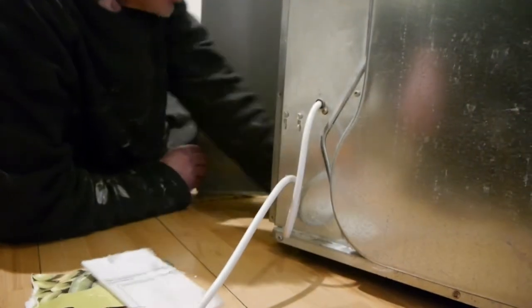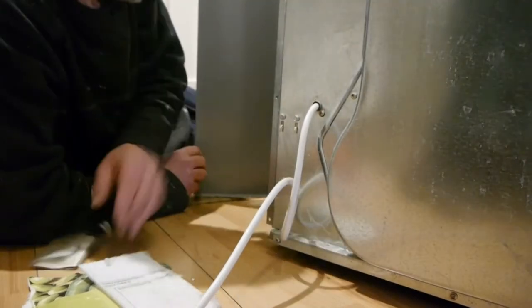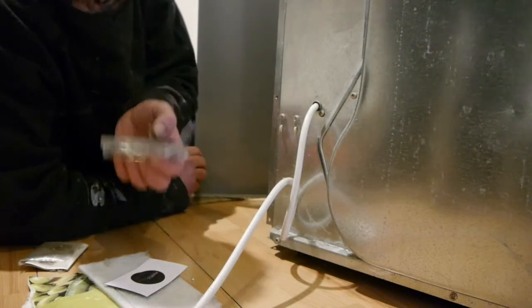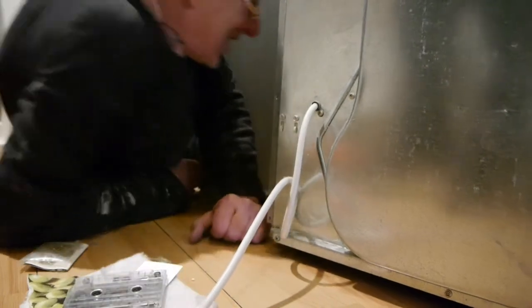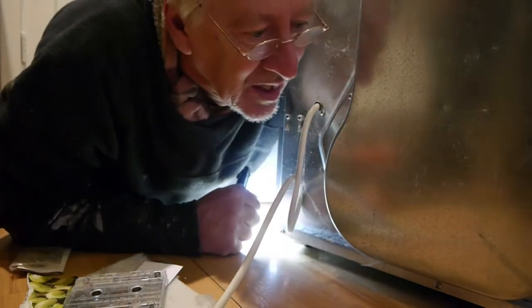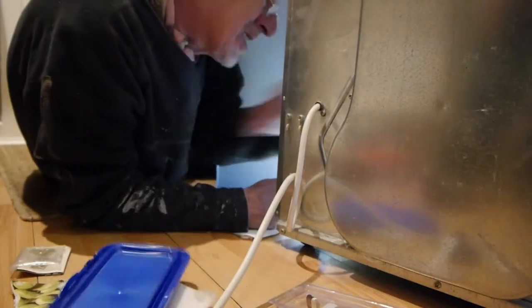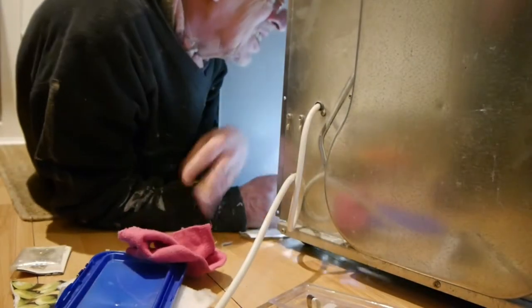Let's just get a nice close-up shot of it. I think we better get rid of some of this shit in the bottom as well while we've got it. Yeah, all around the wire. Rubbish. Rubbish. Dance hits of the eighties. Oh, brilliant.